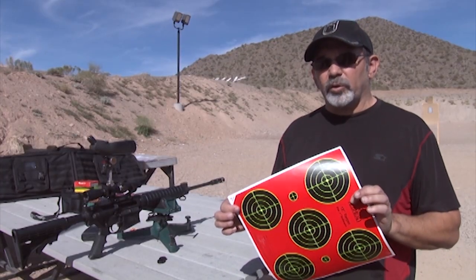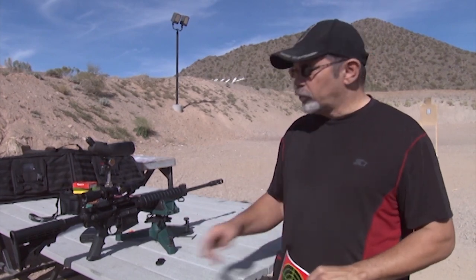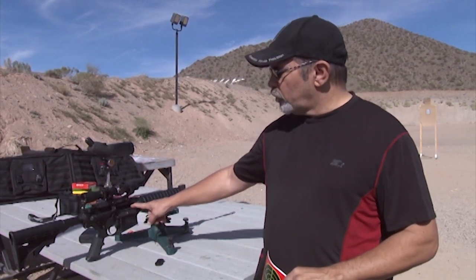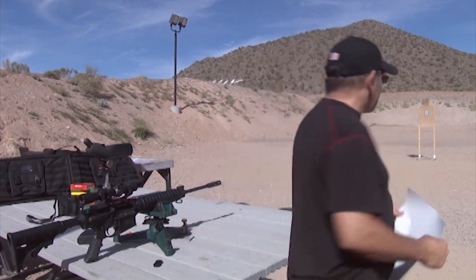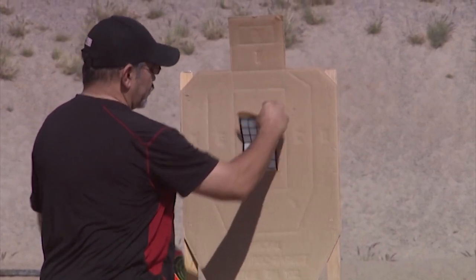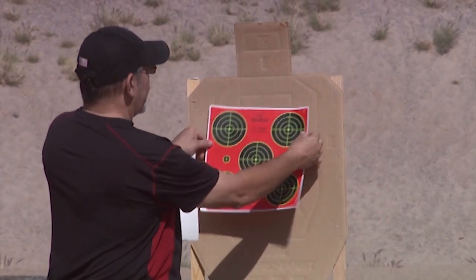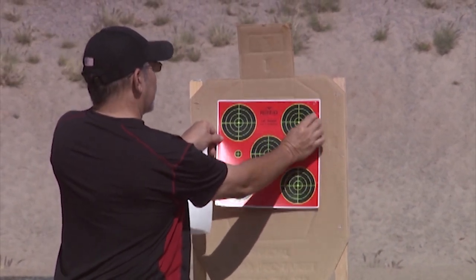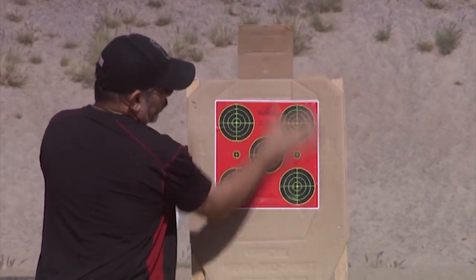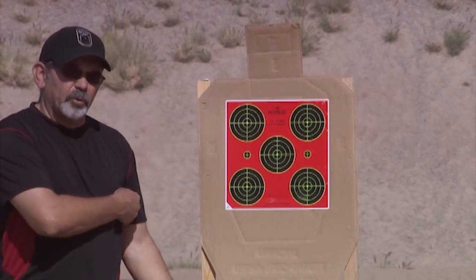We're going to head downrange and put up a target that we can shoot at. We're going to take off the laser reflector. First thing I'm going to do before we let anybody walk downrange is double check — make sure the gun is empty. Chamber's empty, locked back, action open, no magazine in the gun. We're good to go. Let's head downrange and switch out the target. We're going to peel off the daylight laser target and put on a Redhead shoot-and-see. It's got five different targets that we can work with at a couple different distances. Let's get back to the gun, load up some ammo, and see where we're at.